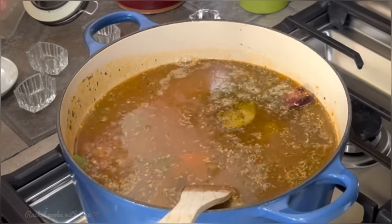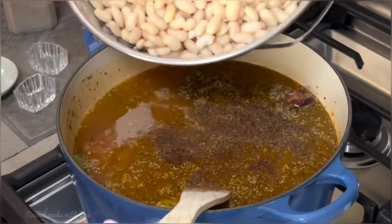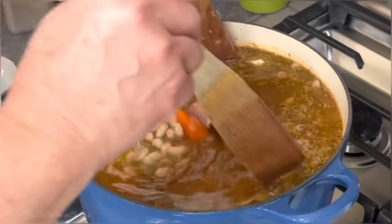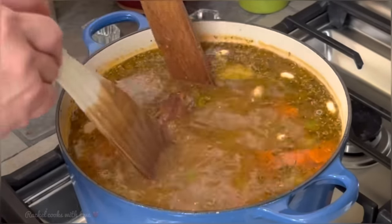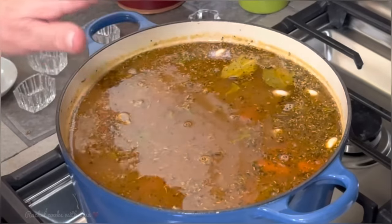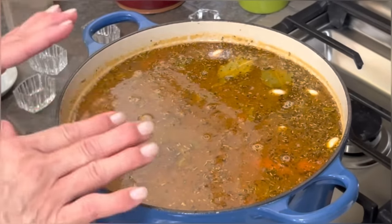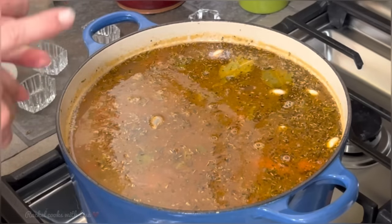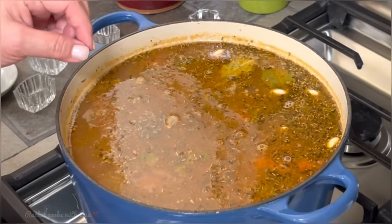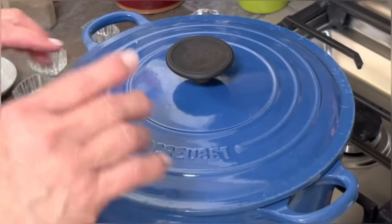I'm also going to add half a teaspoon of freshly ground black pepper, and now I'm going to add my beans — see how nice and plump they are. I want to make sure that my smoked neck bones stay at the bottom so they cook really well, so you want to bury them in there. I'm going to lower my temperature to a low setting — you don't want a rolling boil, but you do want a little bubble here and there. I didn't add any salt because the smoked neck bones, the ham, and the chicken bouillon already have salt. I'll wait until the very end and adjust if needed. I'll replace the lid and let it cook for two and a half hours.